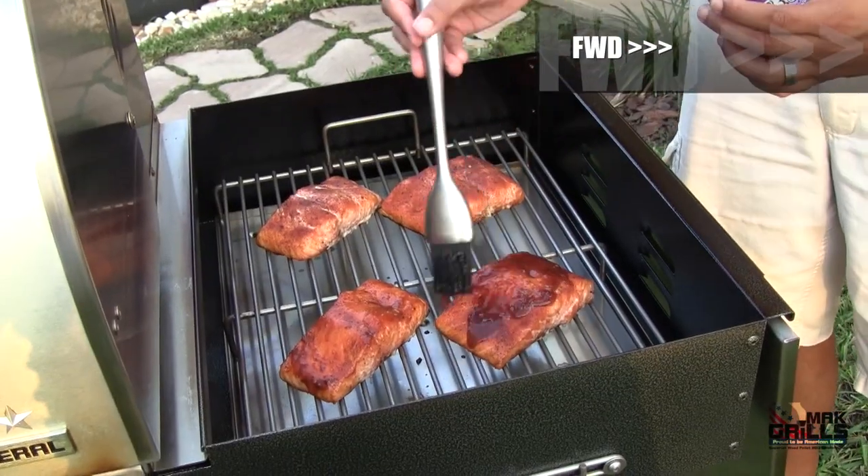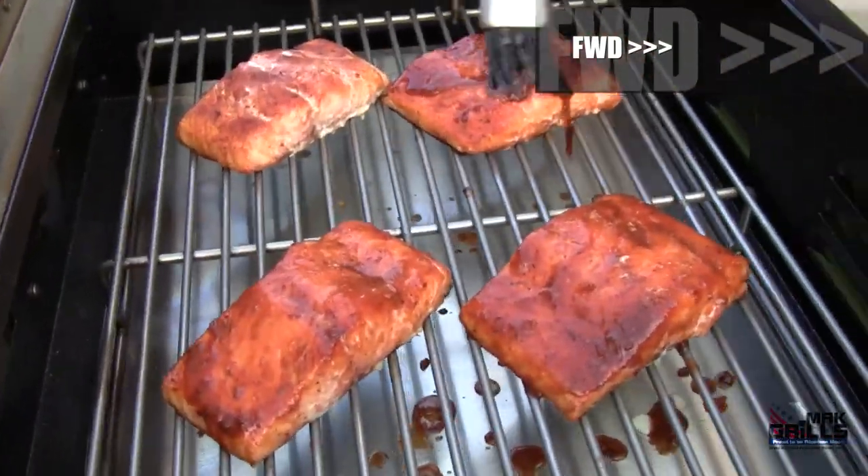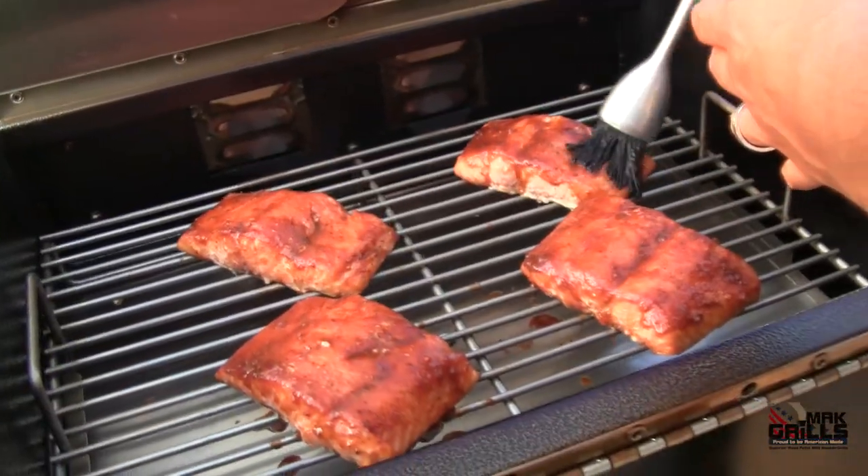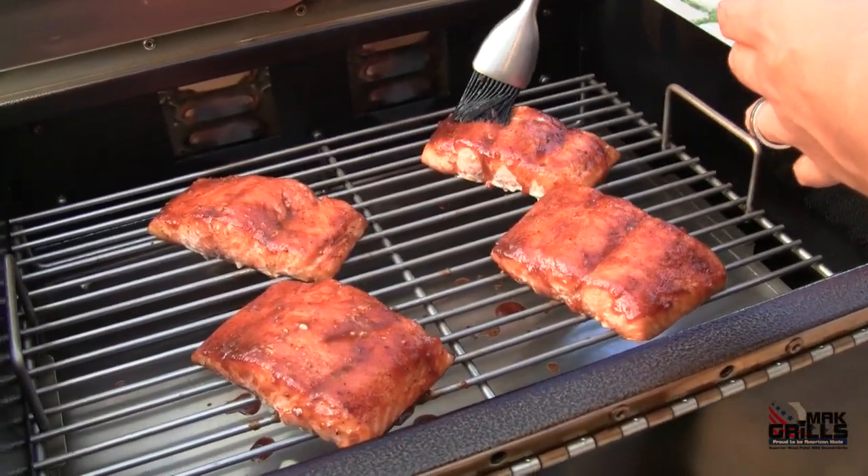A nice, thin sauce like this rum grilling sauce makes an excellent glaze for fish. It's going to be on that fish for about 10 more minutes, which is when the biscuits come off — so everything is coming off at the same time. It's just about dinner time.